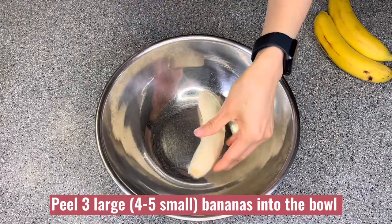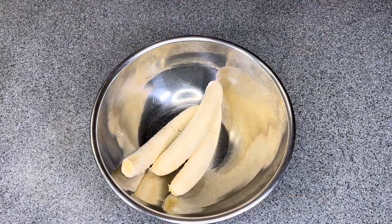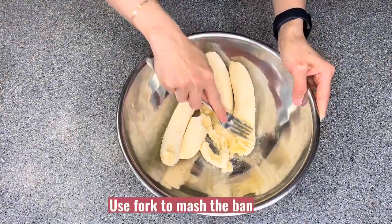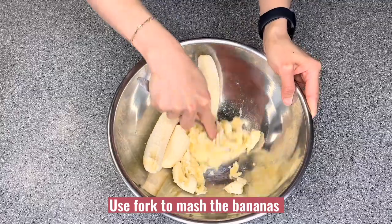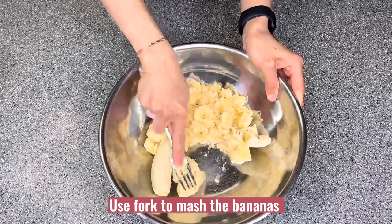In a bowl, peel three large or four to five small bananas into the bowl. Use a fork to mash the banana, or you can use the electric mixer to mash the banana.